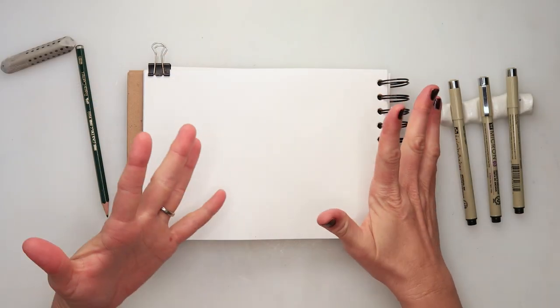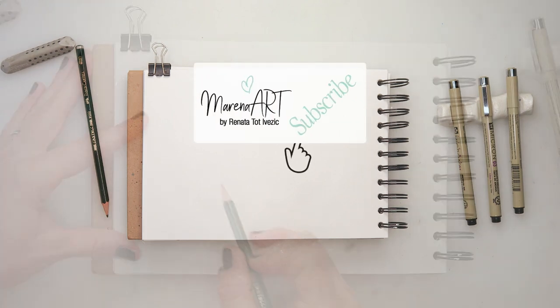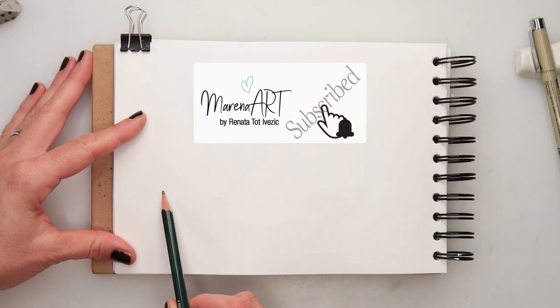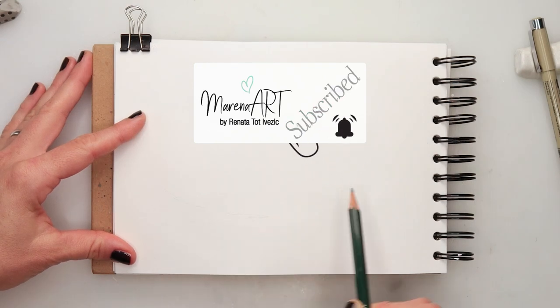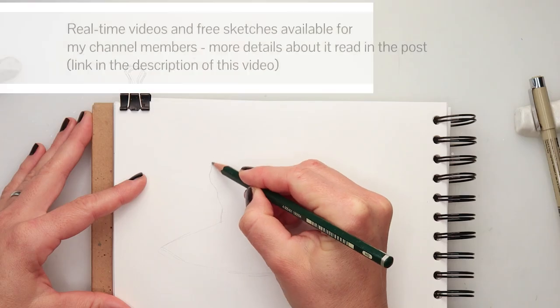Hey guys, welcome to my channel and welcome to this video. Today we will be painting a good witch, and all the materials and supplies I'm going to be using for this illustration are listed in the description box, so if you want to check something out you can find it there.